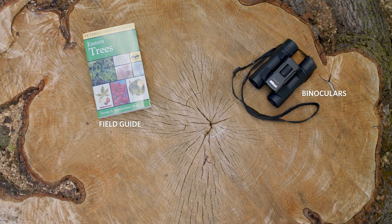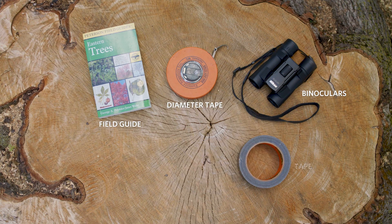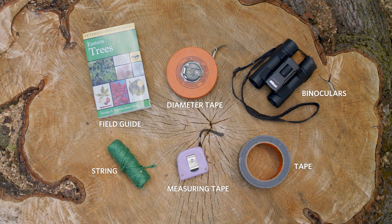To complete the Health Check, you'll need a field guide, binoculars, and either a diameter tape or tape, string, and measuring tape.